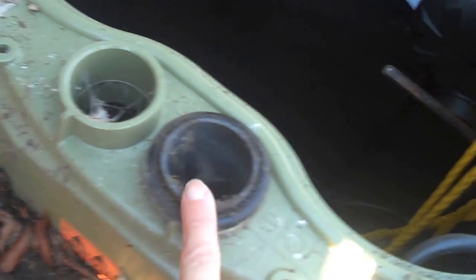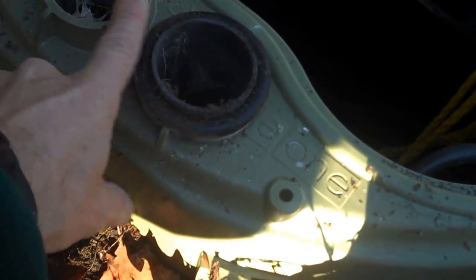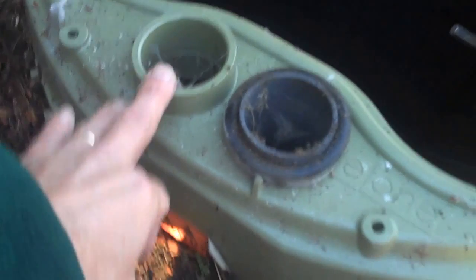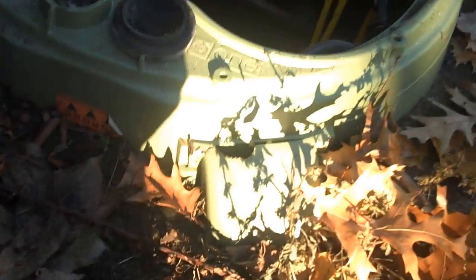This is the vent for the dry well — notice that it's raised up, so if this overflows and that overflow runs off onto the ground, it will not fill up your dry well. You do not want, if you have an overflow, to fill up your dry well. That's why you want the land to be graded away from the pump. This pump cover looks okay.